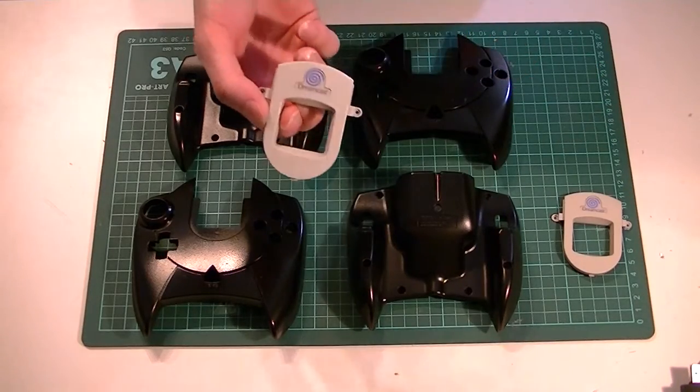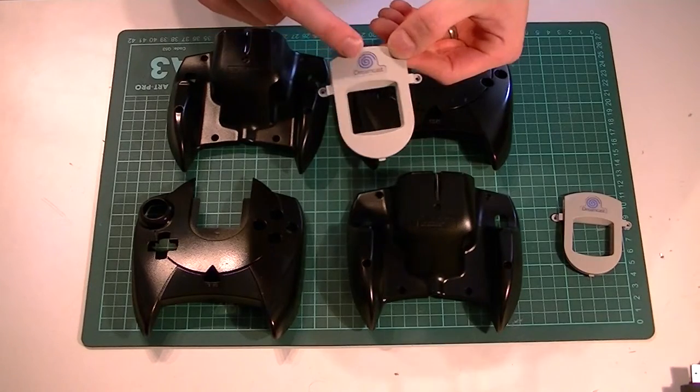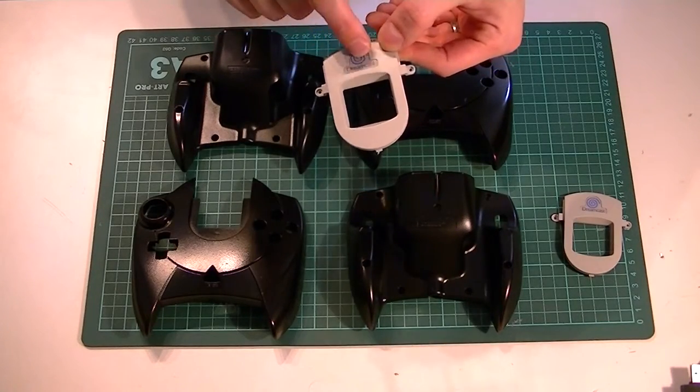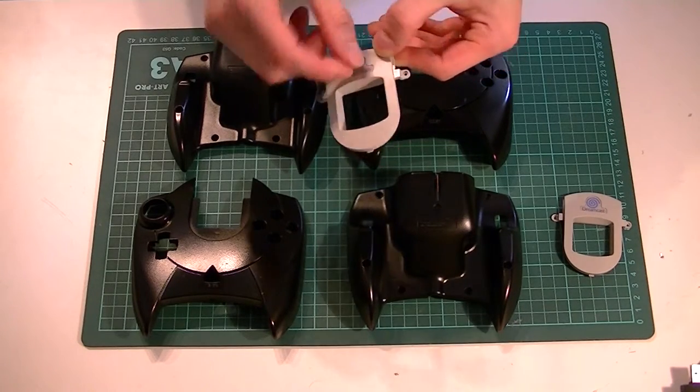I haven't done the memory card covers on the Dreamcast controller, only because I can't get a replacement sticker for them, and if I use black you're not going to see the sticker underneath if you peel it off.